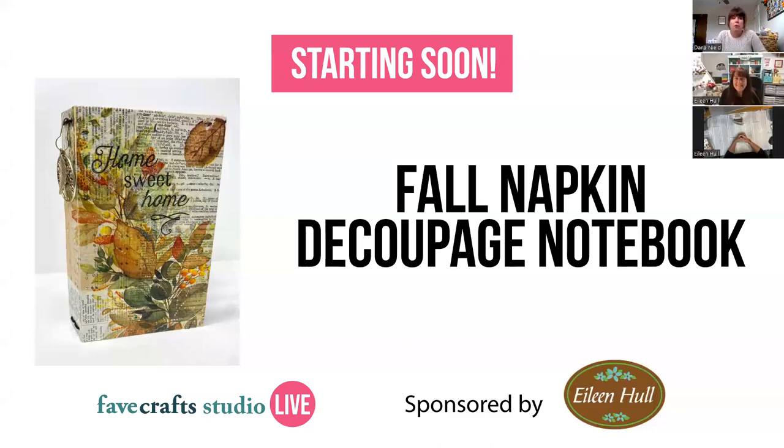Welcome everybody to Favecraft Studio Live. Today we're going to be making a fall napkin decoupage notebook with Eileen Hull. My name is Dana, I'm the editor of Favecrafts and I will be emceeing today's class. If you're not familiar with Favecrafts, we're a website that shares free craft tutorials from all over the internet. We have a variety of free email newsletters broken down by interests, and you can sign up at favcrafts.com.